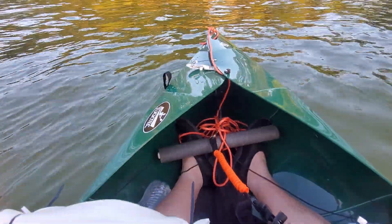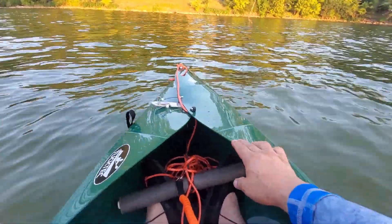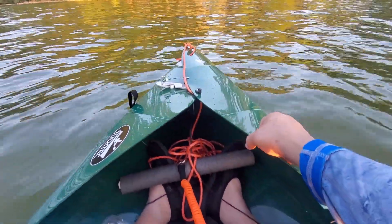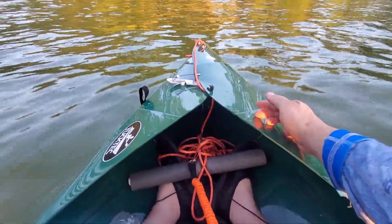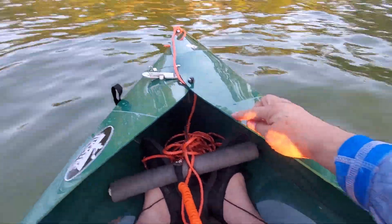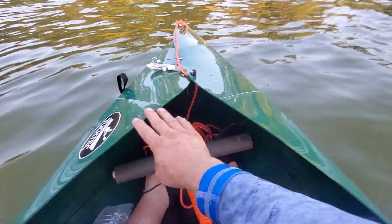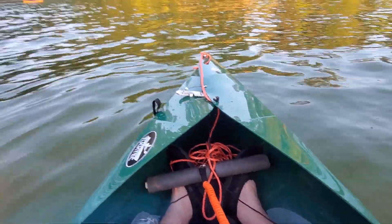I'm going to be continuing to make more improvements. What would be really nice is some kind of grab handles right here in this area so you can actually pull yourself up — it's lacking that. There are grab handles at the front of the boat, and they probably could have made some here pretty easily. But I think that's something I'm going to be doing on my own — more to come.